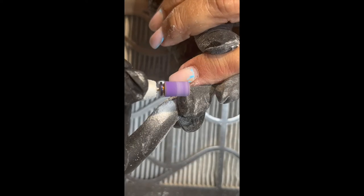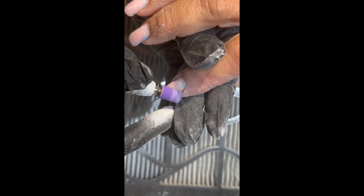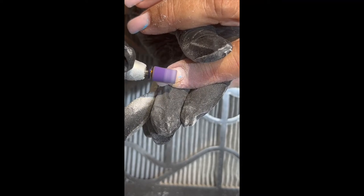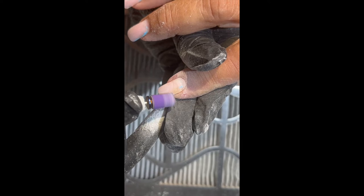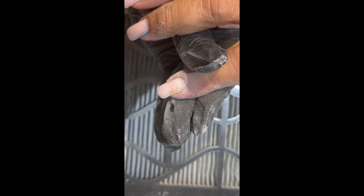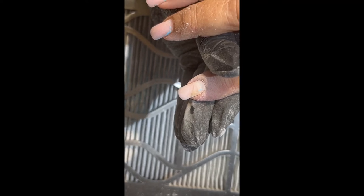Now we're going to go over this one finger — I noticed it had a lift. I'm going to show you how to get a lift out with a sanding band safely and quickly. As I'm getting that last little bit of gel polish off, I can see that little bit of lift right there. I'm going to go above the lift and just create a little line, very lightly going through there without really putting pressure in. Then I'll take my nippers and pull that back — as you can see, it's a line in the product, not in the nail plate.